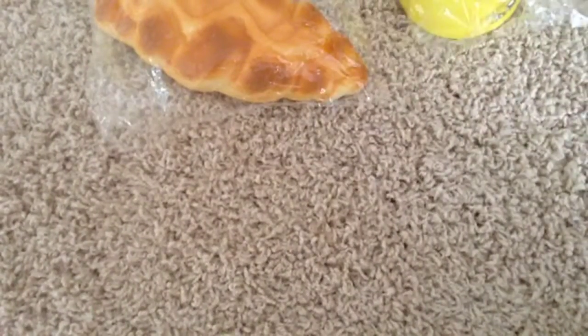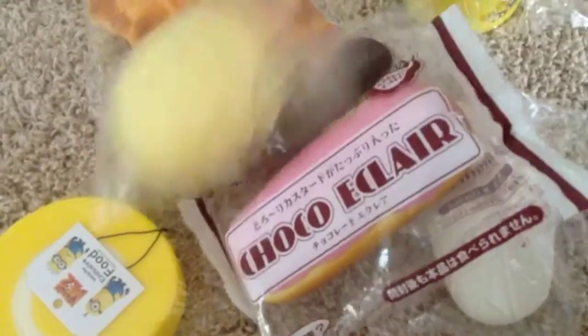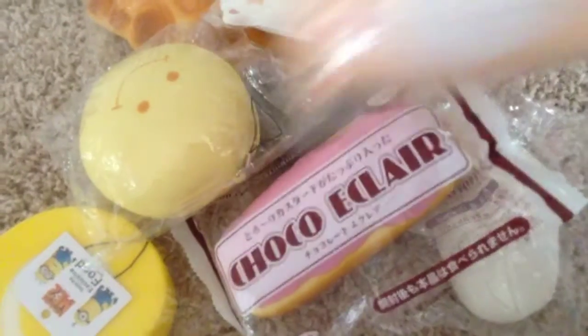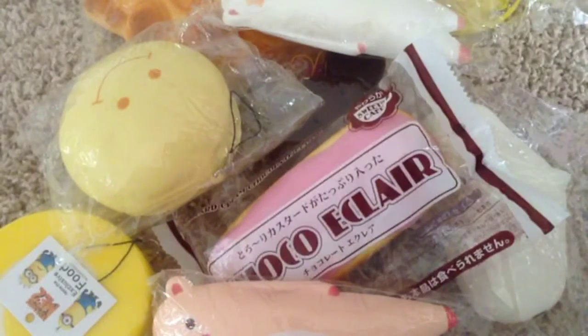Thank you so much Silly Squishies for this package. I'm really sorry I had to do a voice-over — this is probably really weird for you guys, but anyways this is all that I got and I'm super happy with all the stuff that I got. I hope you guys enjoyed this video — subscribe, rate, and comment!